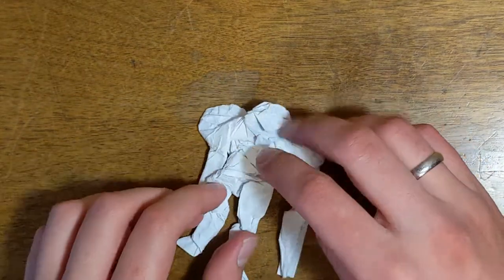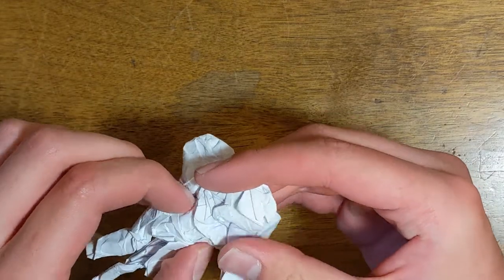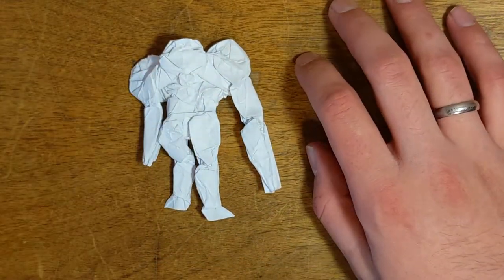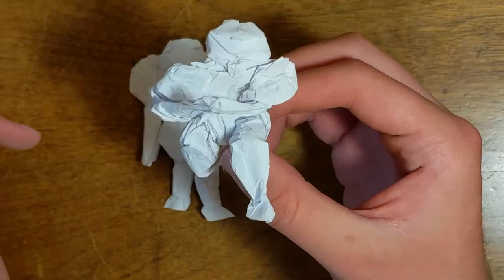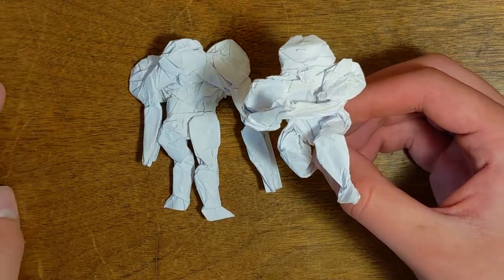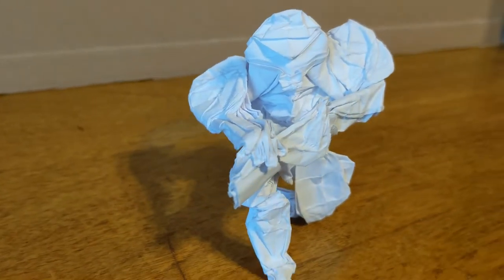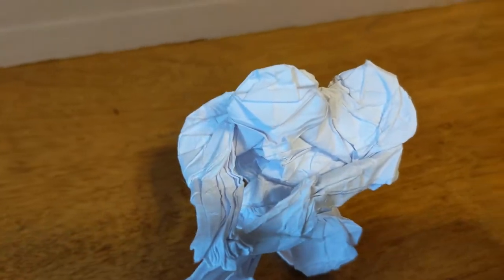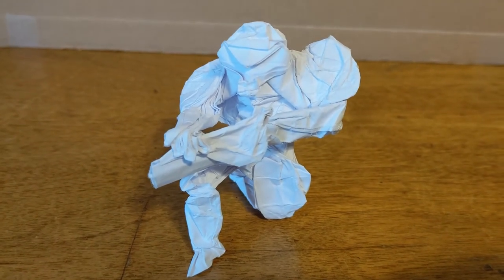This is as far as I went with this design right here — doing some quick shapings. Those are kind of all the necessary details you could give Samus, and this is the Samus you can hopefully get. This is the final design right here. Anyways, I hope you like the video and how Samus turned out — like and subscribe if you liked this, and I'll see you next time!